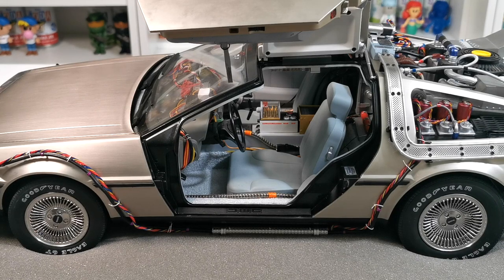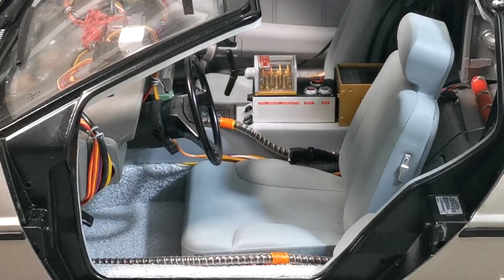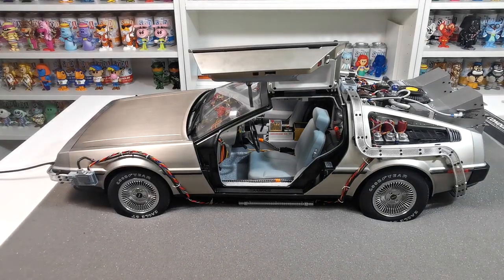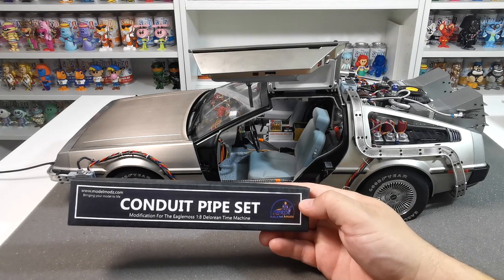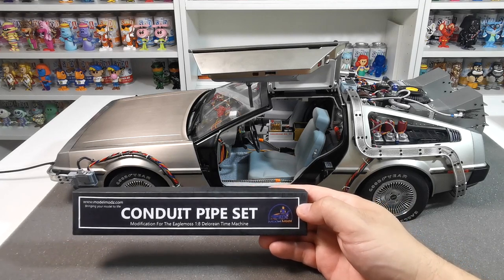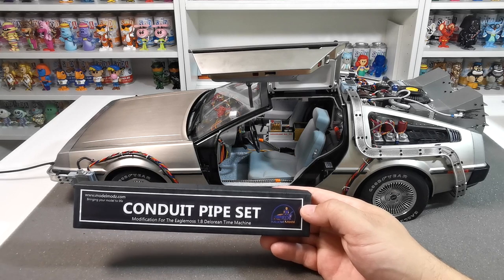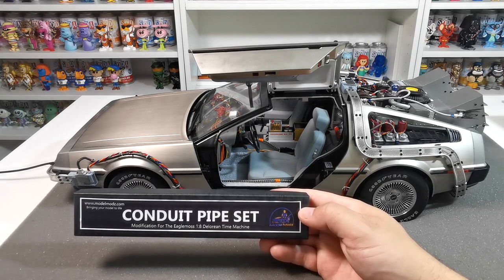I'll take you in real close so you can have a better look — look at the detail on that, it looks absolutely superb. I really hope you like this video. Please go grab yourself a set of these — I'll leave a link in the description. That was the Modern Mods conduit pipe set by the amazing Chloe Powell. Please like, share, and subscribe and I'll see you guys on the next one — take care, bye bye.